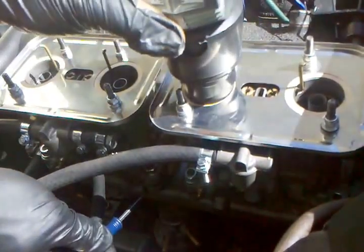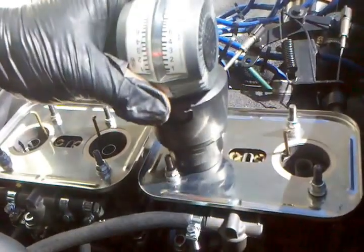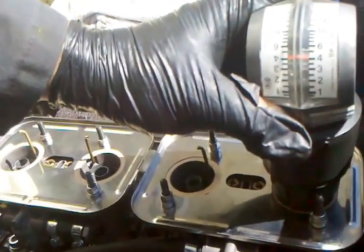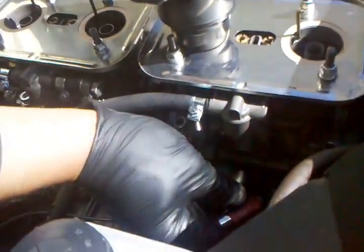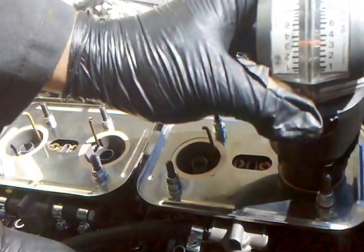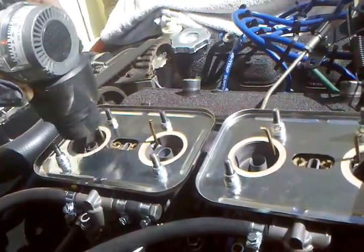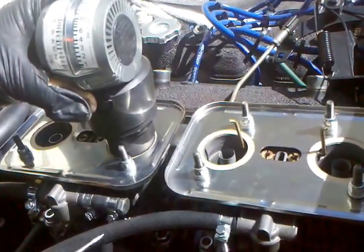Just above four a tiny bit. So this is all through the air correction jet. Give this one a tiny touch more. We're at about four and a half a bar, making a little tiny adjustment between the two carbs.